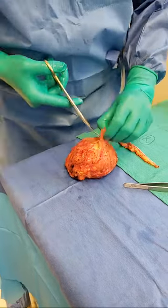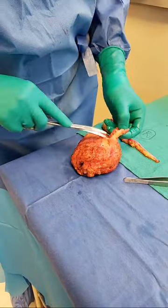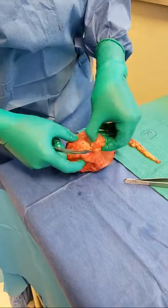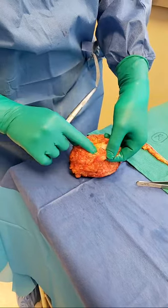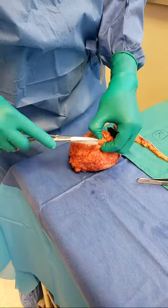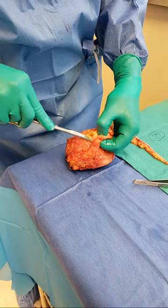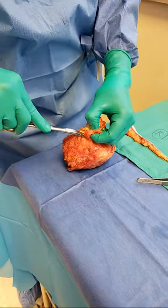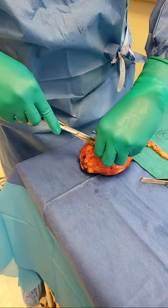I'm going to cut this open. All inflamed, angry tissue — this is scar tissue. You got the point why I need to remove all of this. Some of that can be fibrocystic disease, but again, this is abnormal tissue, and we'll have the pathologist weigh in on this. This is all scar tissue too — it's hard, it's not healthy tissue.